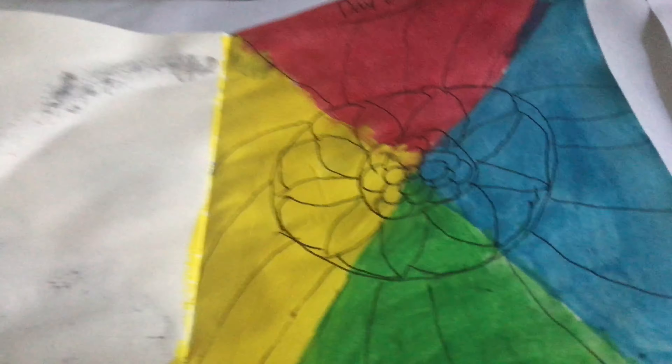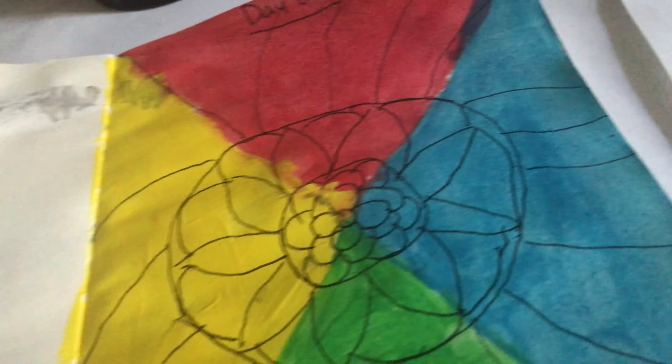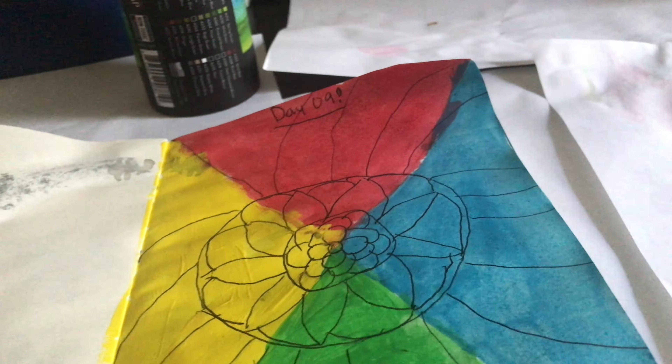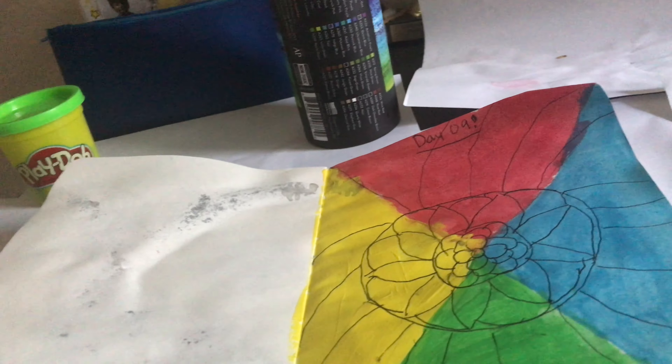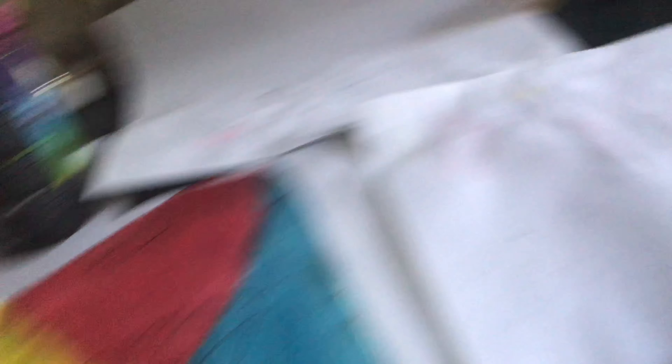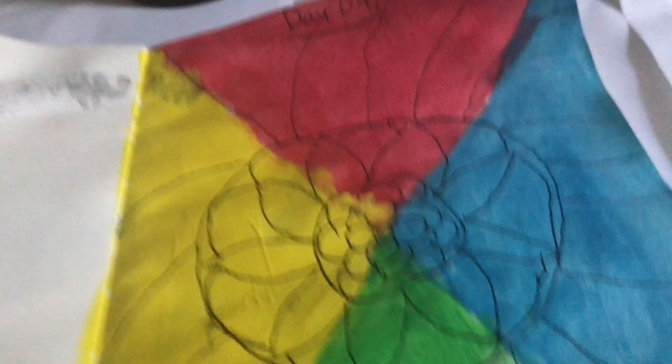Okay guys, here's what I created. It was supposed to be like a colorful mandala with four colors. And then I just got too lazy, I suppose, and went like this because I thought it'd make a cool effect. Well, I realized that it didn't, so I just did what I could. It didn't bleed that much in the back, which is good — except this one. This one was so sad, but you can still see it, so I just covered it up the best I could.